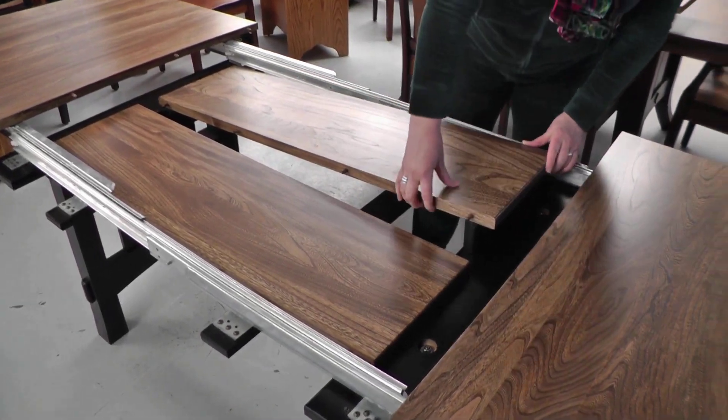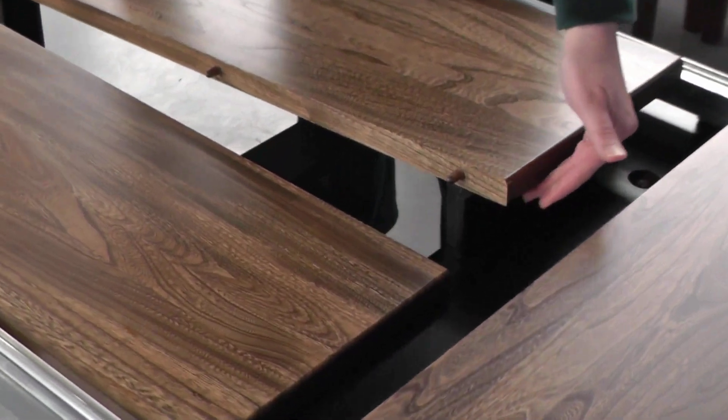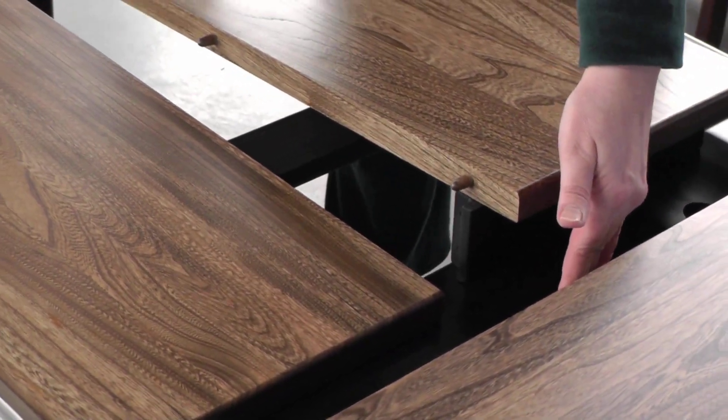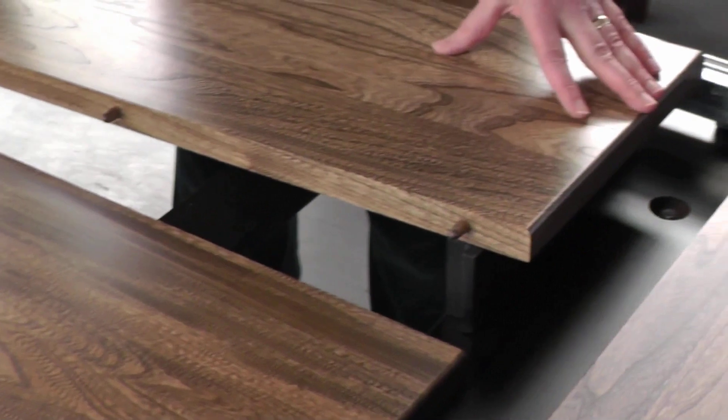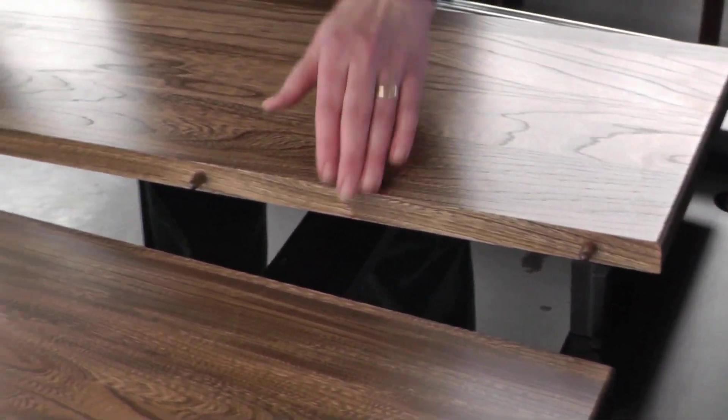Sometimes people ask me, Darlene, why can't I store all my leaves? This is one of the reasons. In this particular table, the base isn't wide enough to accommodate a leaf with a skirt. Some tables do, some don't, so it's really important to look at the description of each table.